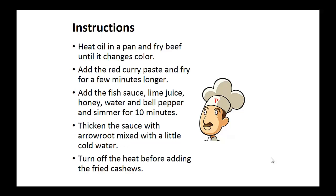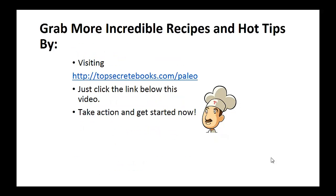Instructions: Heat the oil in a pan and fry beef until it browns. Now add the red curry paste and fry for a few minutes longer. Add the fish sauce, lime juice, honey, water, and bell pepper, and simmer for 10 minutes. Then thicken the sauce with arrowroot mixed with a little cold water. Turn off the heat before adding the fried cashews. And that's the recipe of the day.